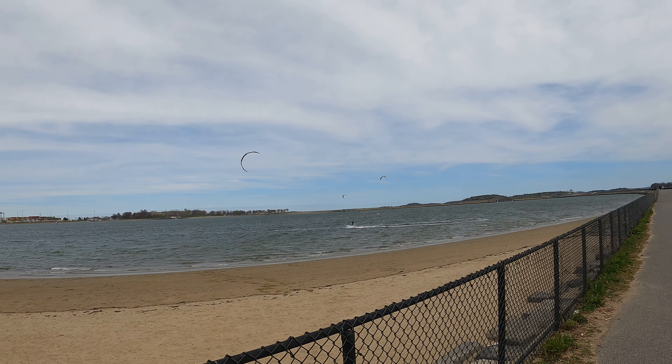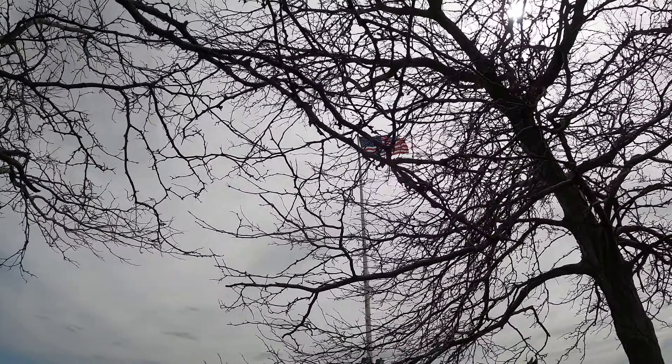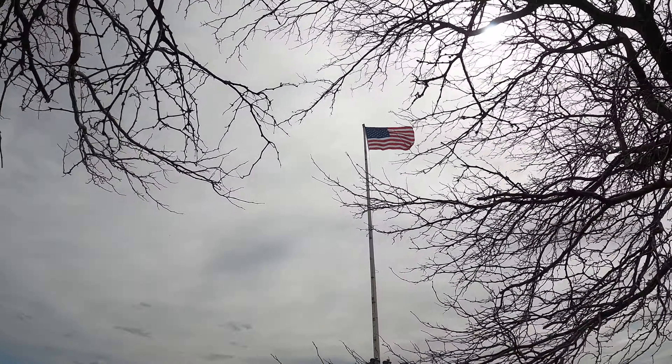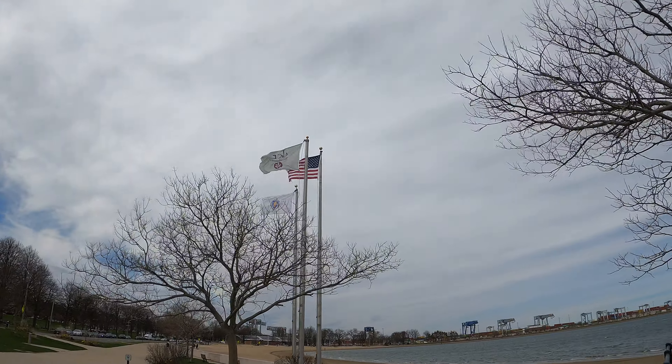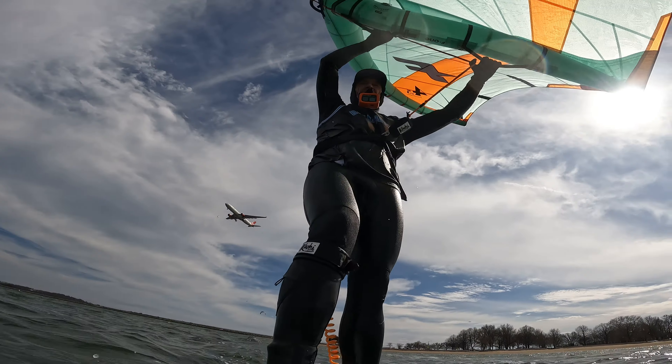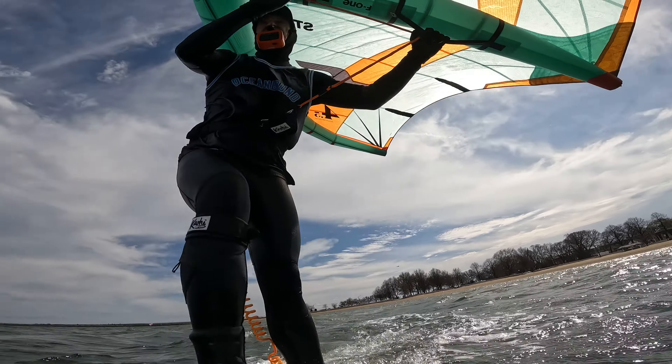It was a flat water session at my home spot at Pleasure Bay right here in Boston. The wind was blowing low to mid 20s, a little up and down in general, but let's just say averaging 20 to 25. I was using a four and a half meter Strike V3, and it was chilly and a little choppy on one end of the bay, but I really just wanted to feel how the foils go rail to rail.